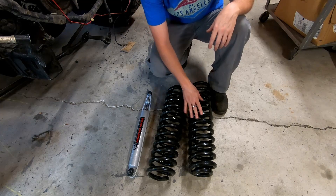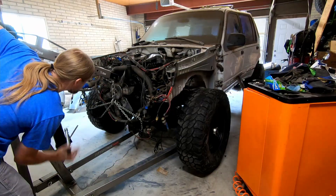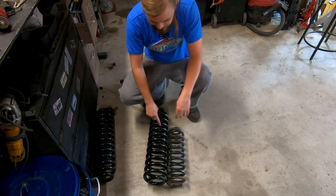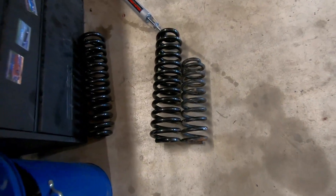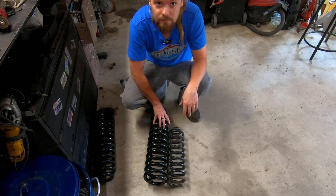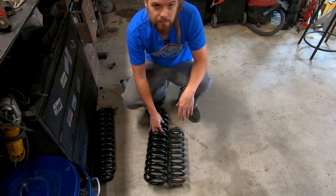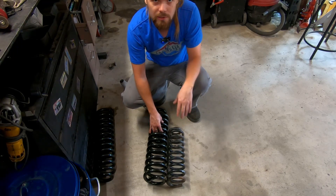Luckily, however, these springs just came in, and I've even got some shocks to go with them. This is the difference in these two springs. Not only is this one quite a few inches taller, this one is actually for an F-150, and it's a much higher spring rate. So not only is it way taller, it won't compress as much with the weight of that Cummins sitting on it, which will give me even more lift. These might be overkill — I actually don't know yet. There's a chance I might have to cut these down, but I'm going to have to throw them on and we'll see.